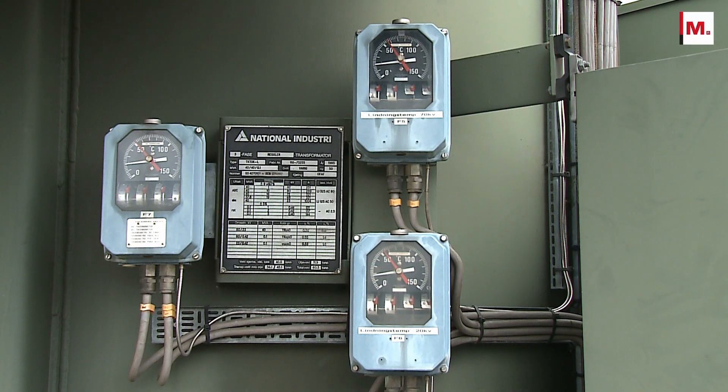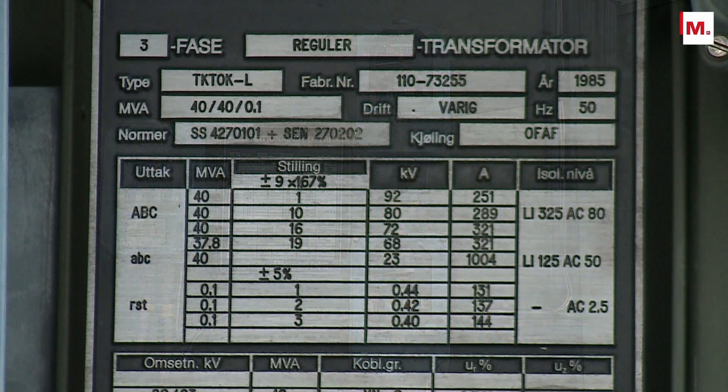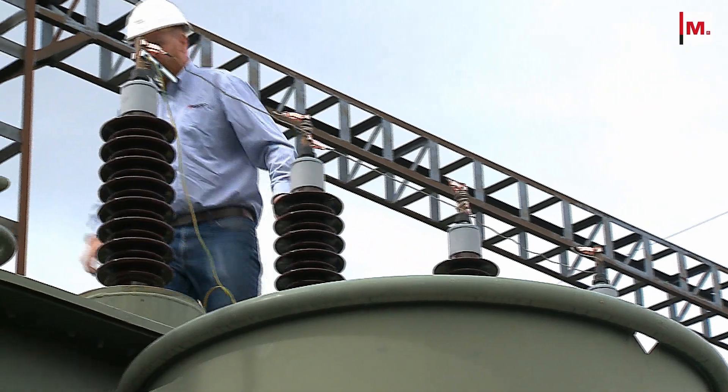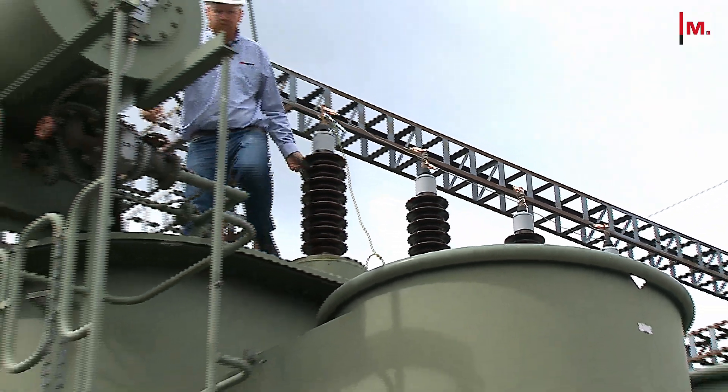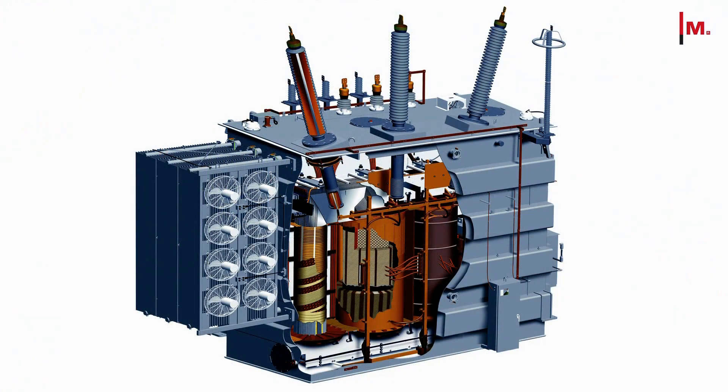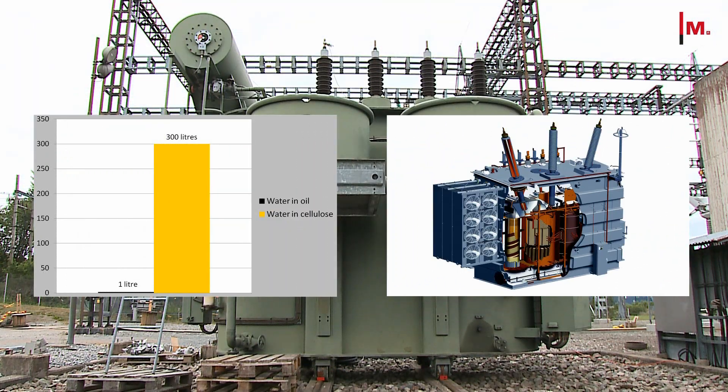It's important to understand that almost all the moisture in a transformer is in the paper, not in the oil. Typically more than 99% of the moisture in a transformer resides in the cellulose insulation. Therefore, the traditional method of inferring cellulose moisture content by measuring water content in the oil is much less accurate than using DFR measurements to calculate moisture in the cellulose.